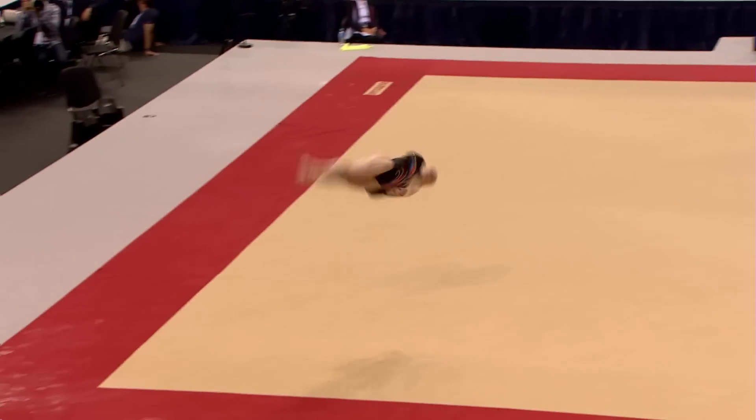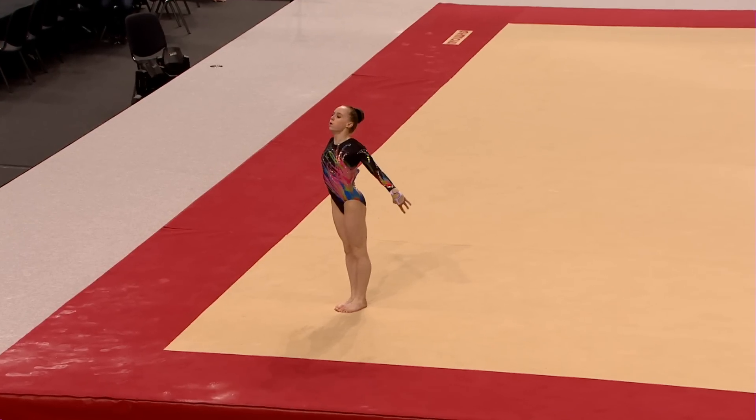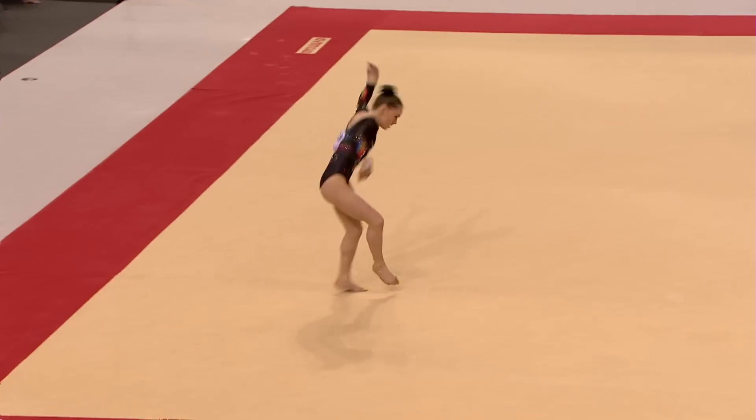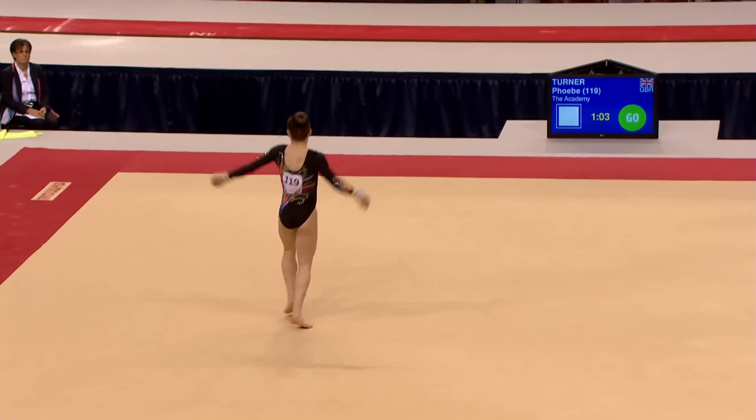Third tumble now working hard — handspring double twisting straight front. And she's just so clean on these landings. Really lovely work from the young academy gymnast.